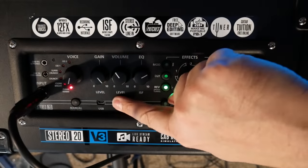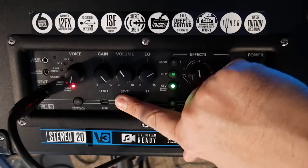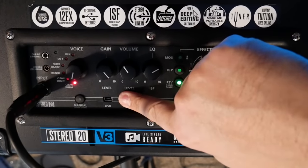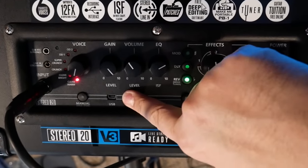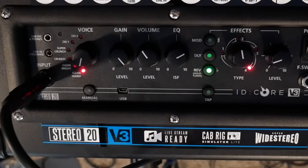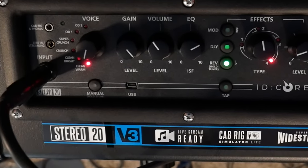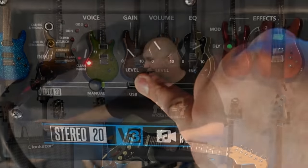The thing they didn't update on this amp, which I was really shocked by — and I hope Blackstar pays attention to this — is they didn't go to USB-C. I think that's a huge mistake. I don't even have that old cable, so I can't demo the computer interface. I went looking and couldn't find one because all my equipment is updated. It doesn't come with that cable either. In the future, I definitely think they should update to USB-C.